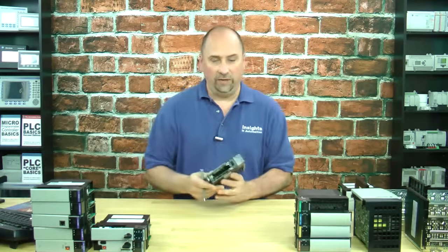Hey everybody, Sean Tierney here, and in this episode of the Automation Minute, we're going to take a look at the L6 series of ControlLogix processors, specifically the Series A version.